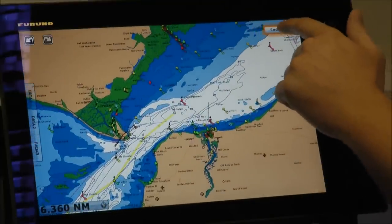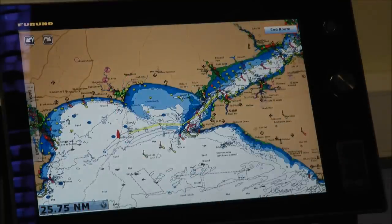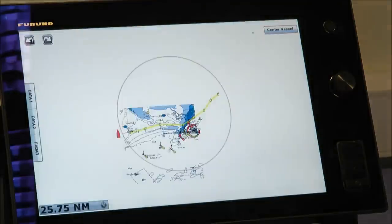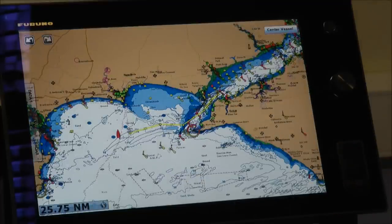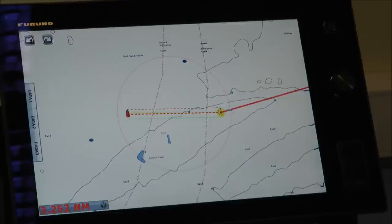Once I've finished, I simply press my end route button. It zooms out to show me the full route. I've got the ability to rename it or save it — we're going to rename this one 'Dan'. There's a really big on-screen keyboard. I save my route and there it is. Then if I want to activate it on my autopilot, I touch my route and click activate. And we have an activated route — really easy.